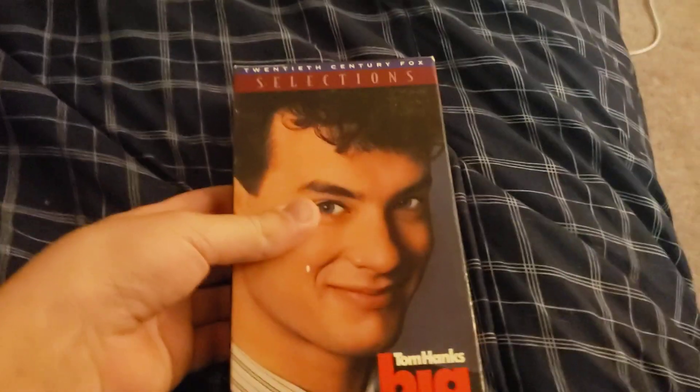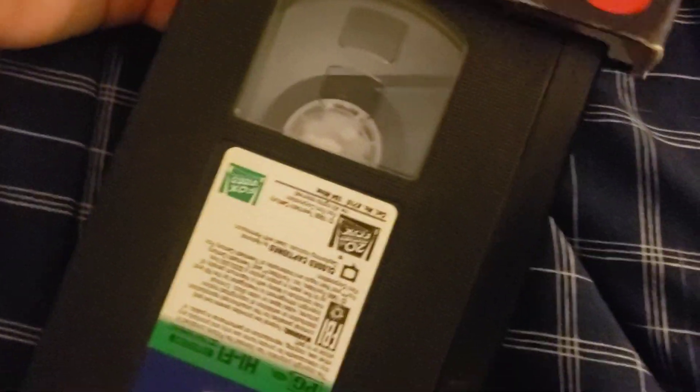All right guys, VHS Mini Man here back with some news. The good thing is I was able to get this out of the VCR, as you can see right here. It's not eaten up or anything when it came out, which is good. So yeah, I was able to get that out.